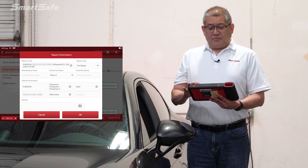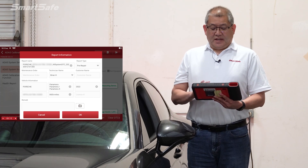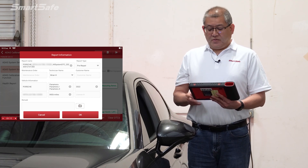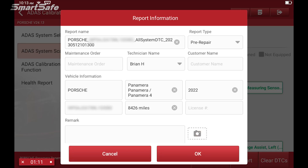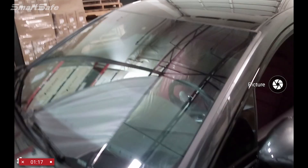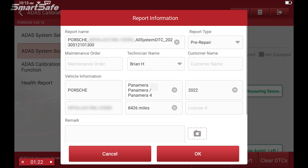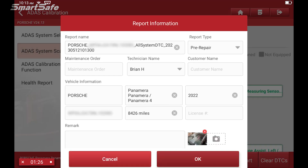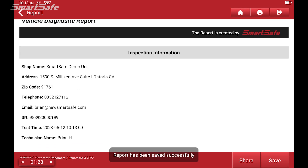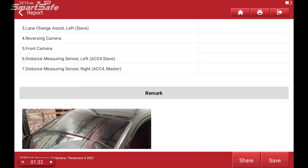This will bring up a template where you can add the work order number, the customer's name, and any remarks that you might have for this vehicle. It even has a built-in camera function, so we can click on the camera — for example, if we were replacing a windshield, we want to take a picture of the windshield. We can add that to the report, click OK, and this gives us our pre-repair report, which we can save or print.